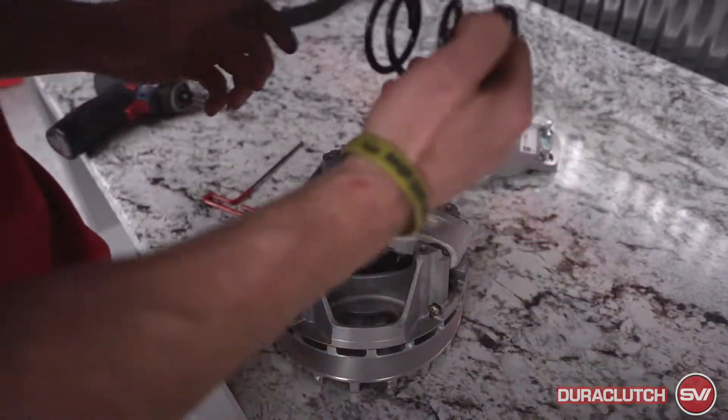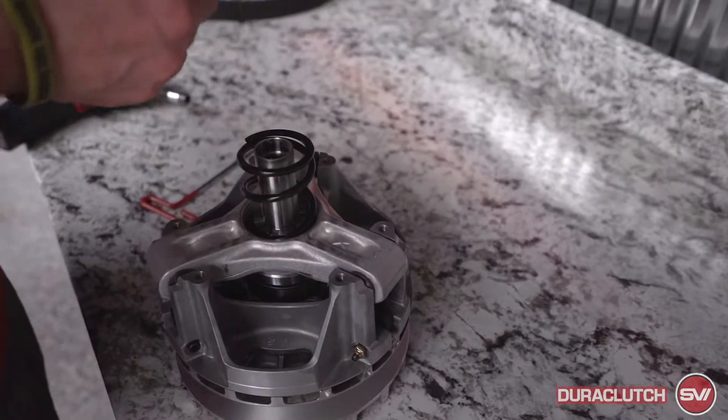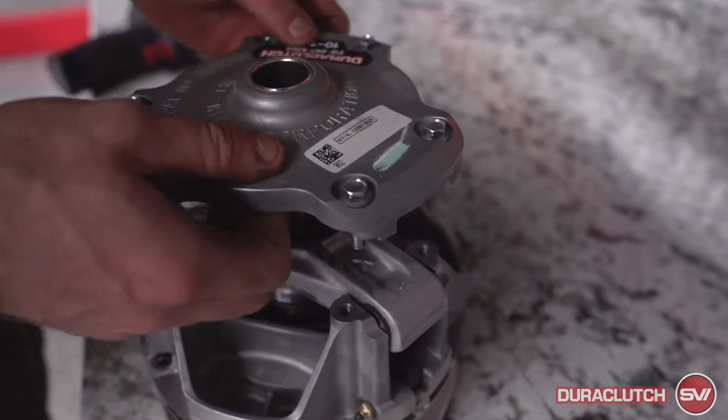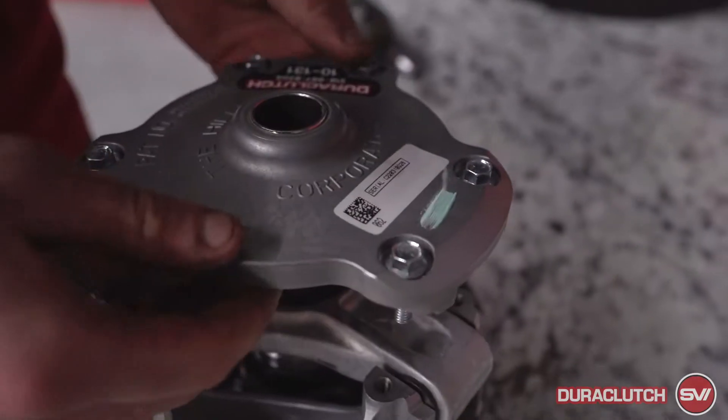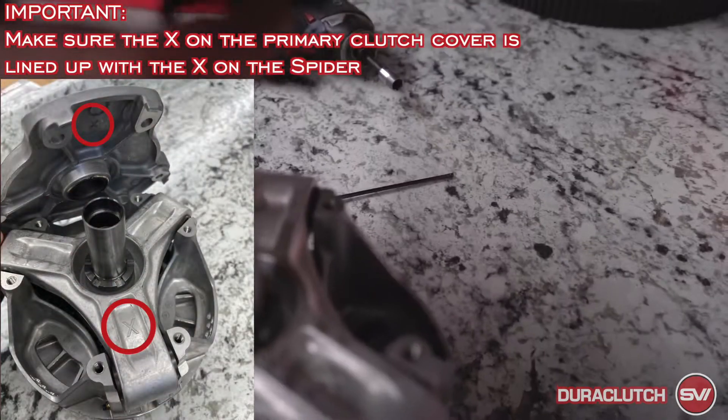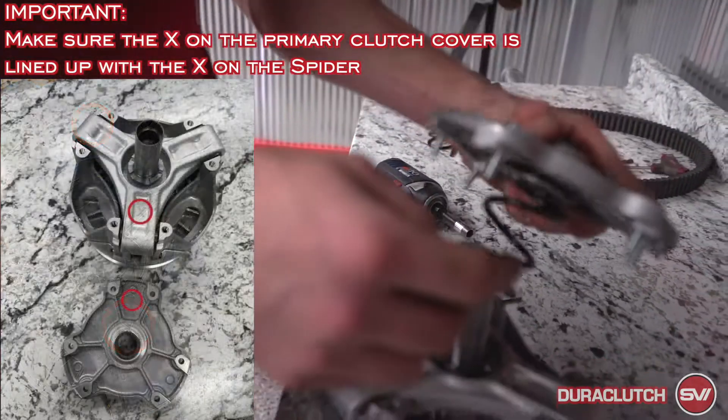This is a new spring — it's a little bit shorter so it's kind of easier to put in than the spring that came off. This white tag on here is actually an X on the bottom, and it's gonna line up with the X on the clutch.